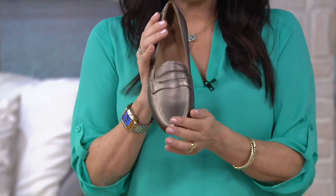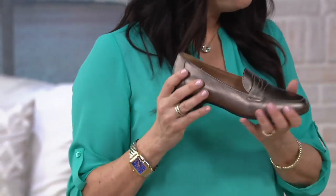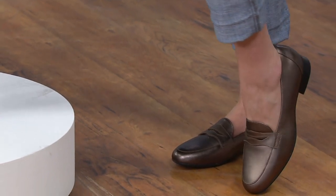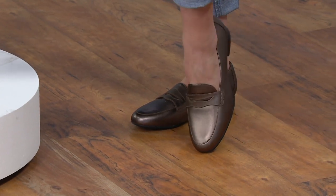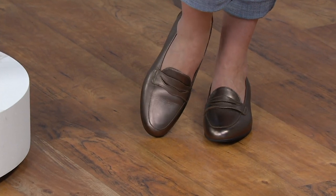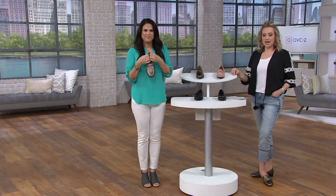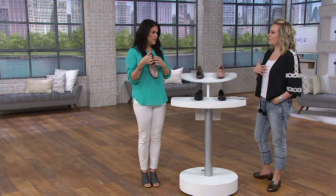Everyone needs a great classic loafer, and this is the perfect penny loafer style but with feminine touches — it doesn't look like a masculine penny loafer. I love anything with a nod to menswear that's clearly meant for the ladies. The metallic, for instance — no guy has this in his closet because the toe shape is so feminine. It makes sense with denim, with slacks, with tights, or a pencil skirt and a crisp white button-front.